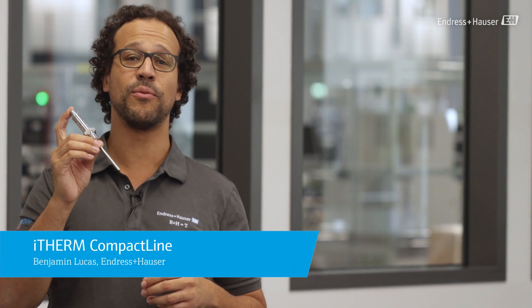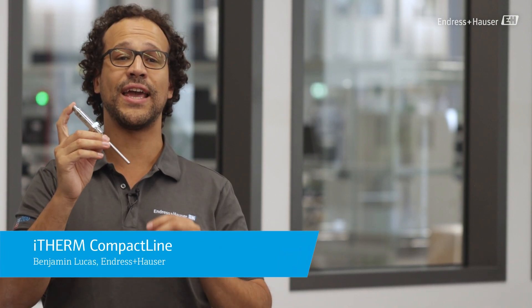Temperature is by far the most measured variable in process automation. My name is Ben and in this video I will introduce Endress+Hauser's compact thermometer, the i-Therm Compact Line TM311.